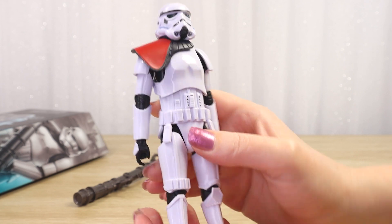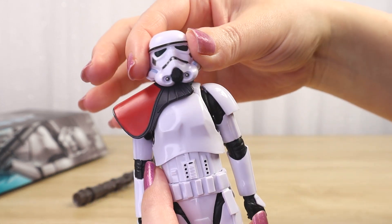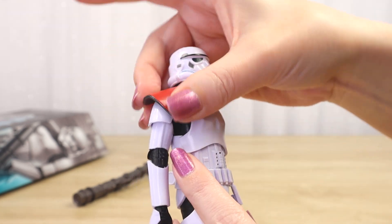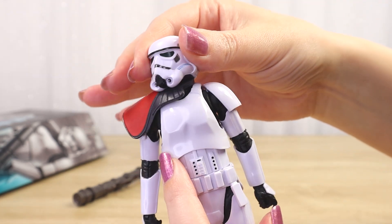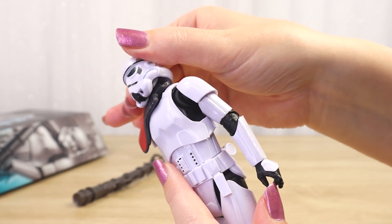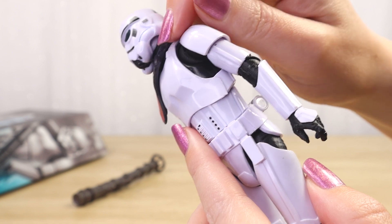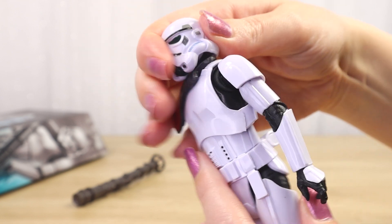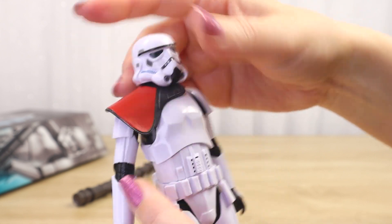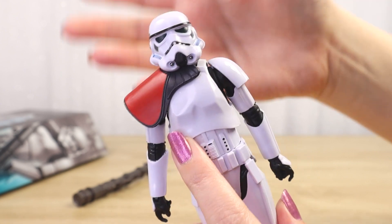Every time Stormtroopers show up on store shelves they get snapped up so very quickly. So very happy to have this one. Let's check out his articulation. I've found that when there is something on the shoulder or sitting under the neck it does impact a little bit on the way we can turn the head. There isn't a face under this — we can see there's a little bit of plastic but it is white, just kind of in there as a pseudo head.